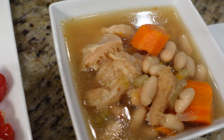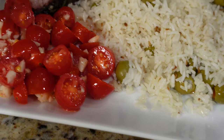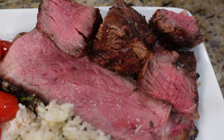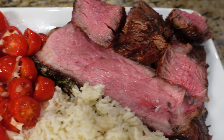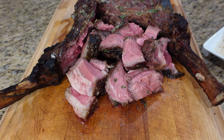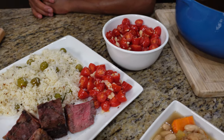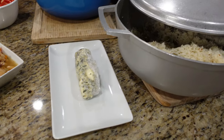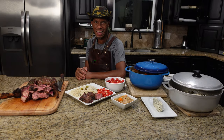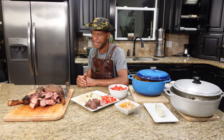And there it is — tomahawk steaks on a ceramic egg, with olive rice, tripe bean soup, and a little tomato and garlic salad on the side. If you like this video and the more videos that are about to come, please hit that like button, subscribe, and don't forget to hit that little bell so you get all the notifications. Thank you, we loved having you. Got to get that little pit master taste there.